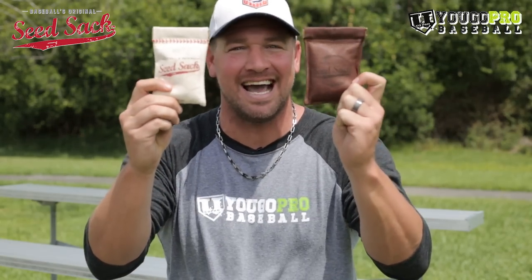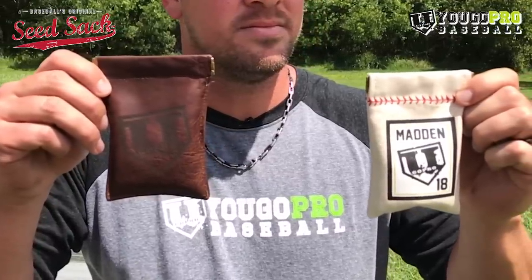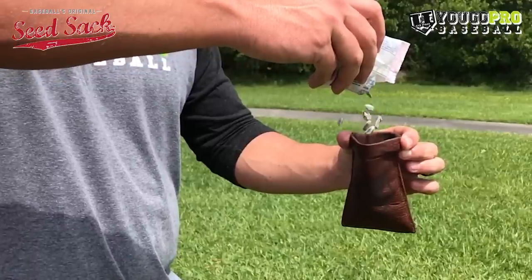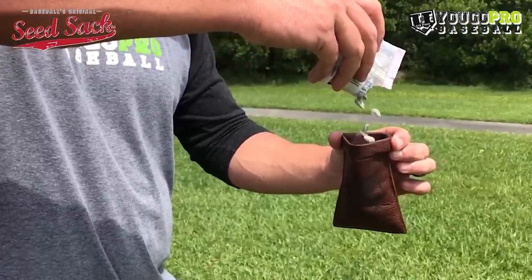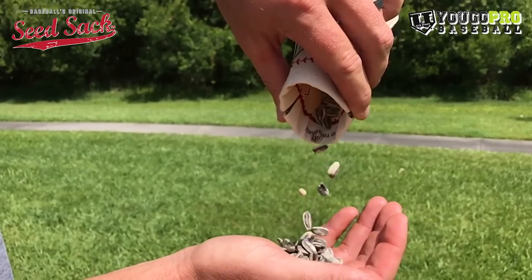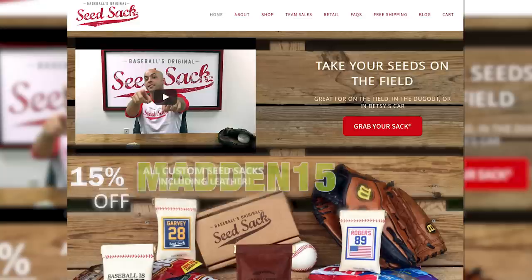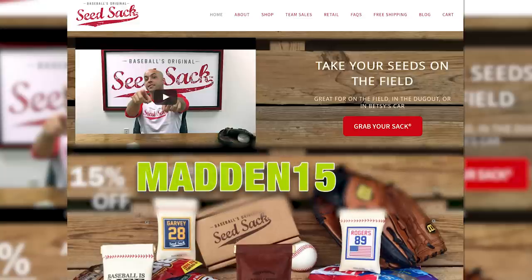But before we get into that video, I want you guys to check these out. Seed Sack sent me these sacks that you can put your seeds in — customized. They've got a classic version and the leather version. I don't know about you guys, but when I was playing, everyone was sticking their grimy hands into the same seed bag, throwing them in their back pocket, spilling everywhere — it was just nasty. Now with the Seed Sack you don't got to do all that. Throw them right in, it's got a snap, self-closing — they're awesome.